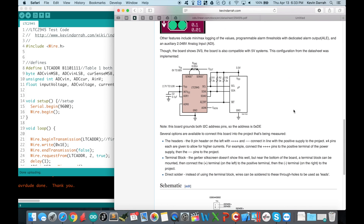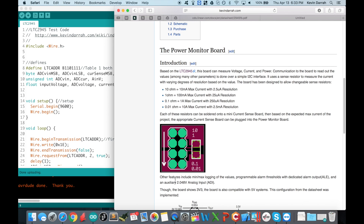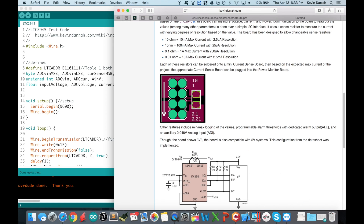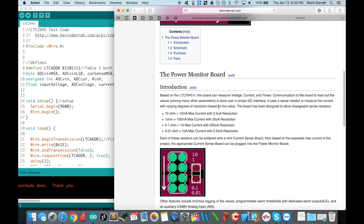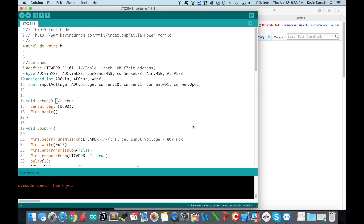Something I overlooked: I'm showing the 0.01Ω resistor with a 10A max, but really the 0.01Ω resistor is only a quarter-watt, so you can't push 10 amps through it — it's more like 5 amps. I'll have to put a note in there. Through the sense resistor you've got to watch your power; these are all quarter-watt resistors.